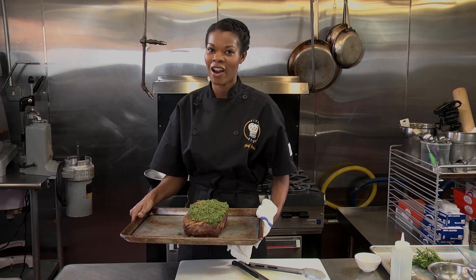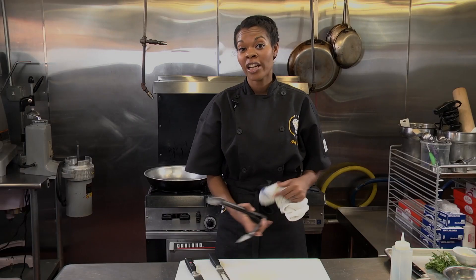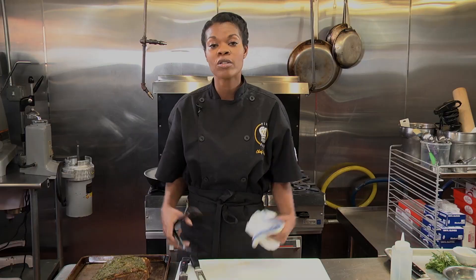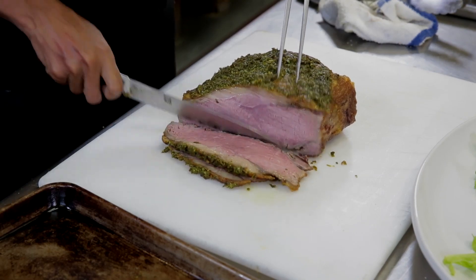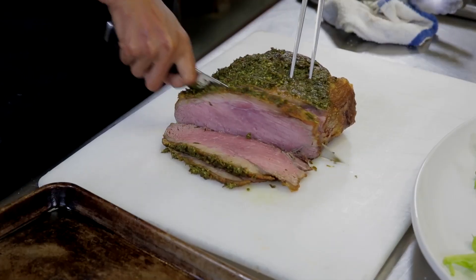40 minutes will be a perfect medium rare. Now that it's been 40 to 50 minutes, depending on how you like your strip roast, you can pull it out of the oven. You'll want to let your roast rest for at least 20 minutes so that the juices redistribute into the meat and it doesn't wind up being dried. 50 minutes for a perfect medium for this roast.